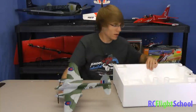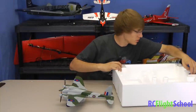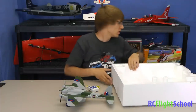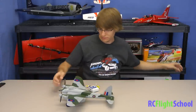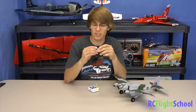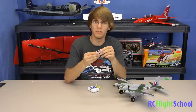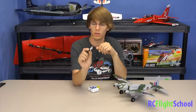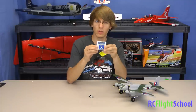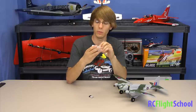Beautiful plane. I'm going to quickly take out the battery and charger so you guys can see that too. This is just a tiny single cell, 250 milliamp lipo — real small. It's all you need for a plane of this size. It fits right in the nose.